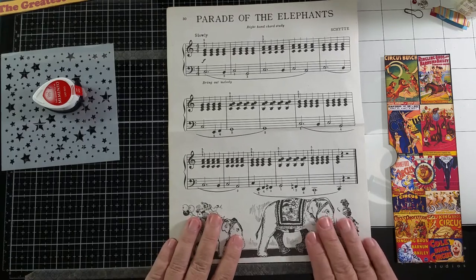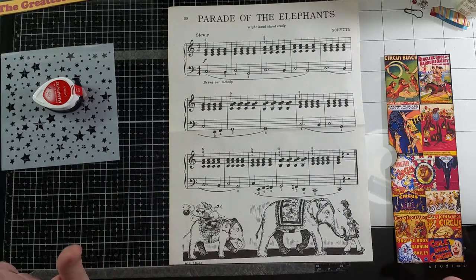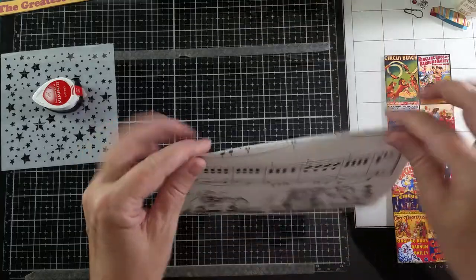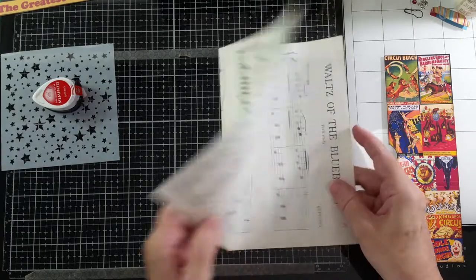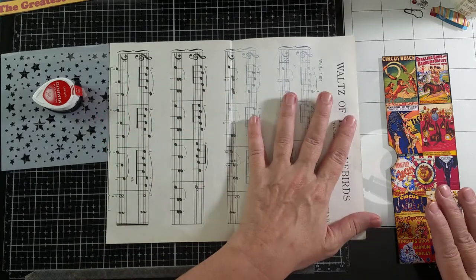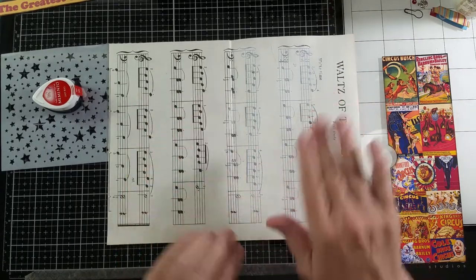I found this music page called Parade of the Elephants — it has some elephants and things, and I thought that would make a great page for my circus journal. So I cut it the size of a journal page. On this side it's called Waltz of the Bluebirds, so that's where I'm going to put my pocket to cover it up. I've already lightly gessoed with white gesso this part of the page.